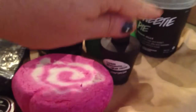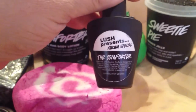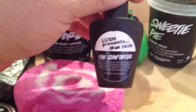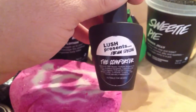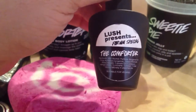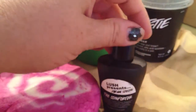We have the comforter perfume. I love the comforter scent — it's one of my favorite scents. The comforter perfume, initially when it's wet and I first spray it on, I really don't like it. It smells almost metal-like to me. The dry down is a little better, but this is not one that I would use all the time, even though this is one of my favorite bubble bars. That's the comforter.